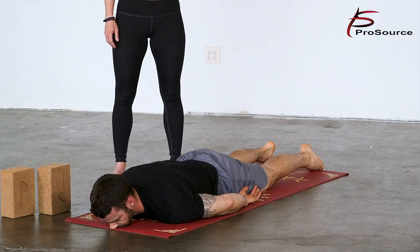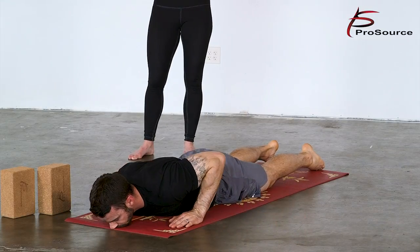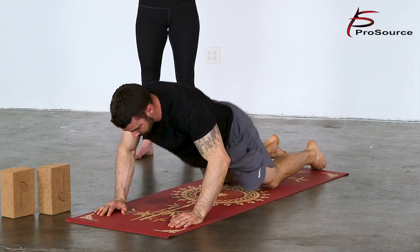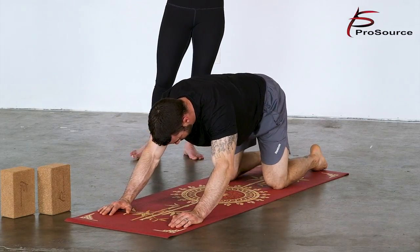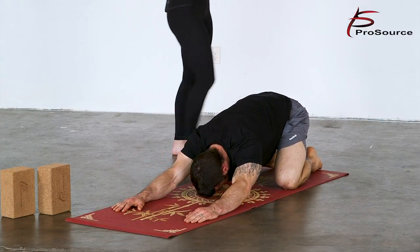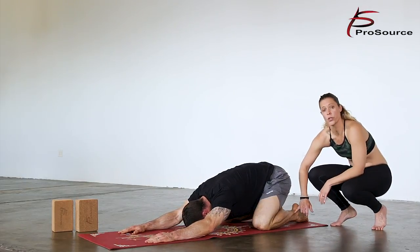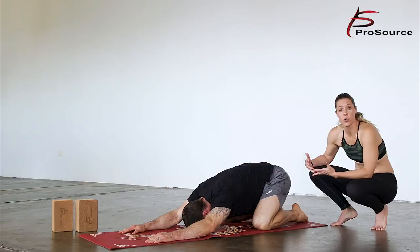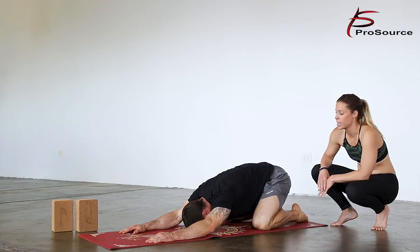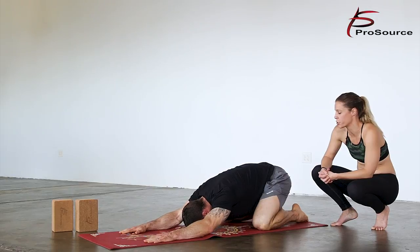Whenever you're ready, send those hands forward and press the hips back to come into that child's pose. This time if it feels better to keep the knees open with your hips, go ahead and take that variation. If you notice that your hips are not on your heels and this is uncomfortable, you can always take a yoga blanket or roll up another yoga mat and place it in between the heels and the hips to give your hips something to ground on. You can use that anytime in your practice or anytime during your workout.